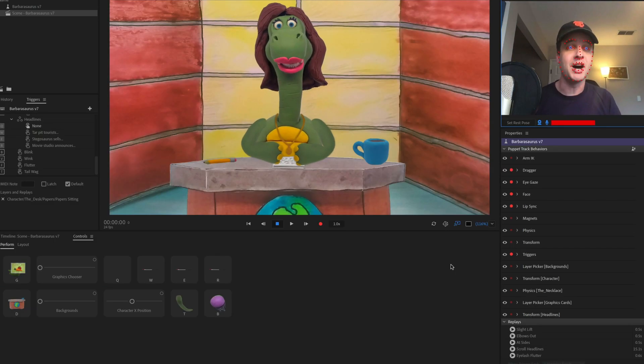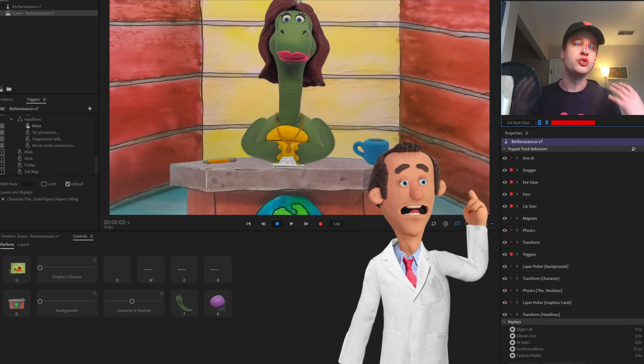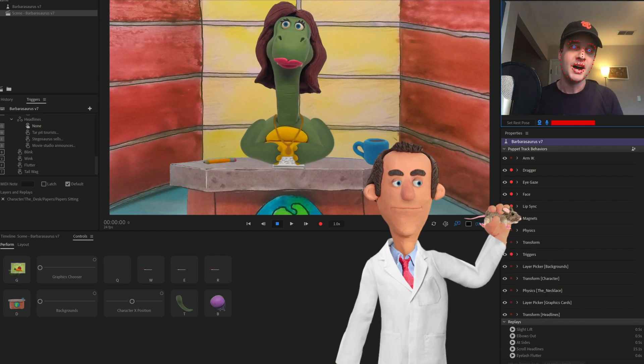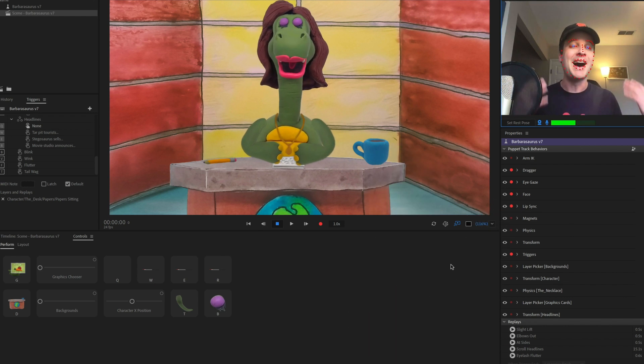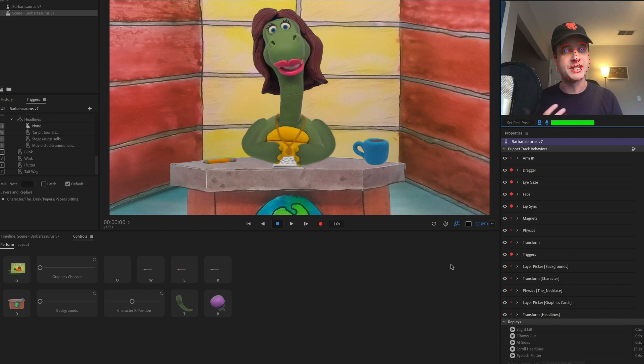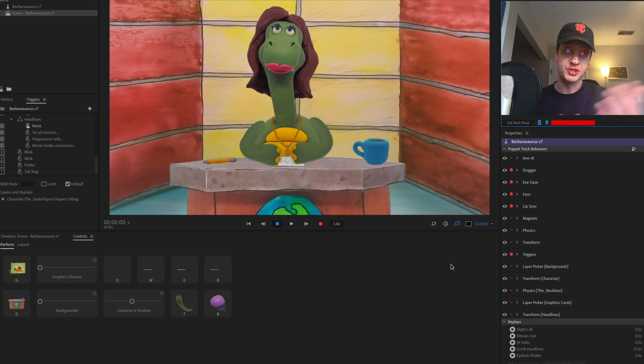Barbarasaurus was made by David Taub, who has created several Character Animator puppets in this style before, including Dr. Applesmith, who's part of the start workspace when you first load up Character Animator. I asked David that if other people are interested in this, how would they go about creating their own clay sculpted character, and he put together a little video for us — so check it out.